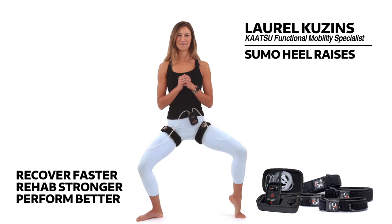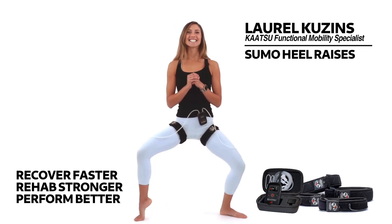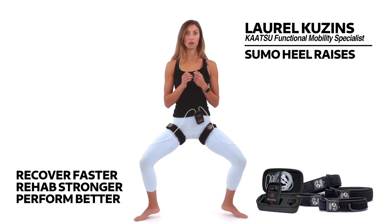Now start to lift your right heel off the floor. Good, set it down. Lift your left heel off the floor. Set it down. Option to keep going side to side, core lift.